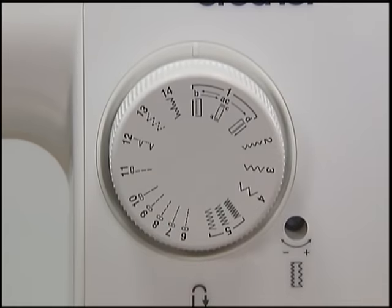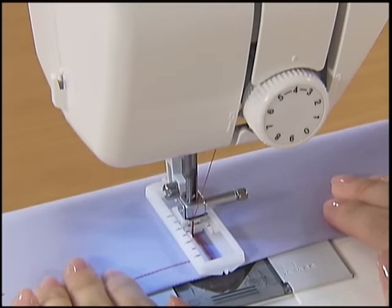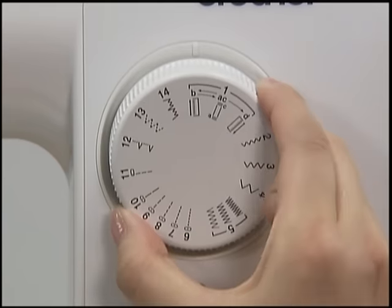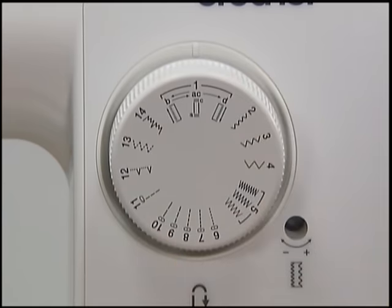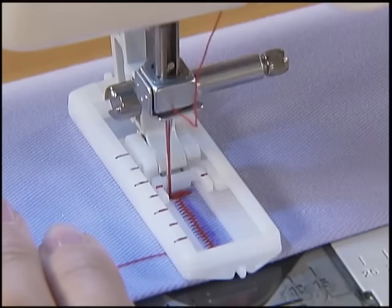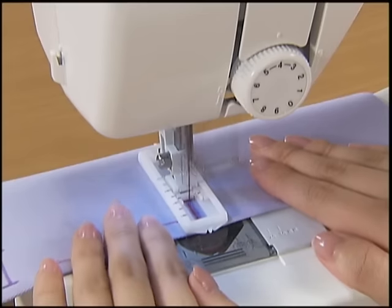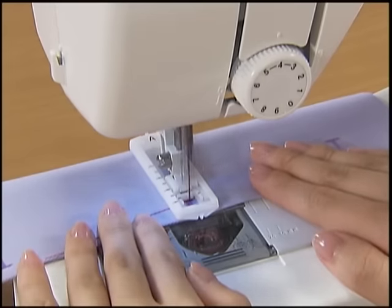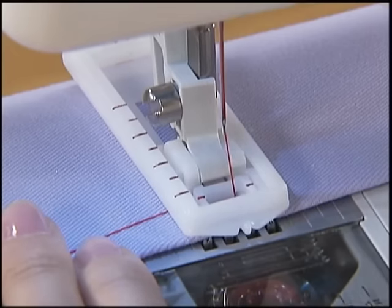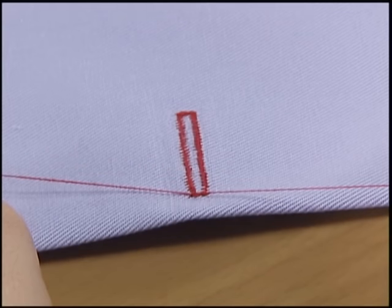Set the pattern selection dial to B and sew up to the marking. Stop the machine at the mark and raise the needle. Set the pattern selection dial to D and start the machine again to sew up to the mark. Cut the thread slightly longer, pull through the upper thread to the reverse side and tie a knot to prevent fraying.